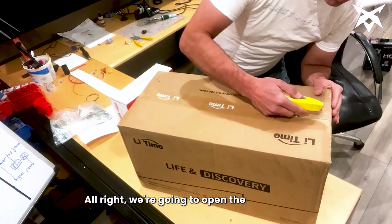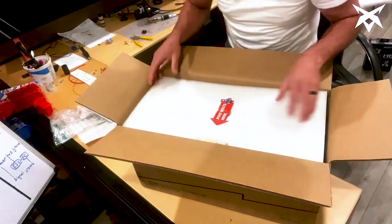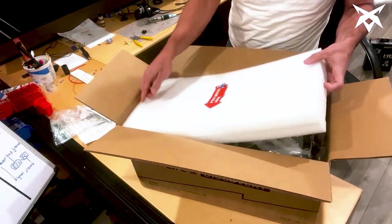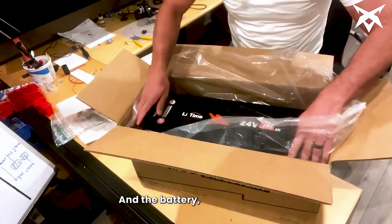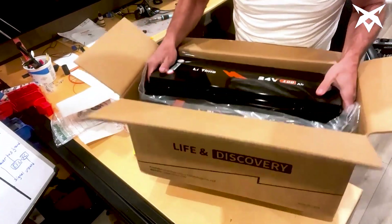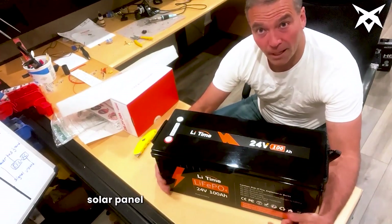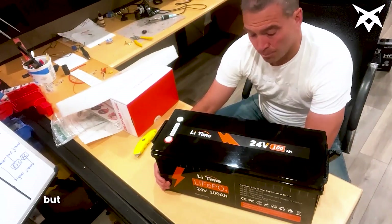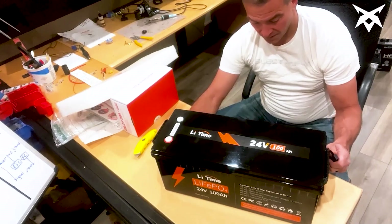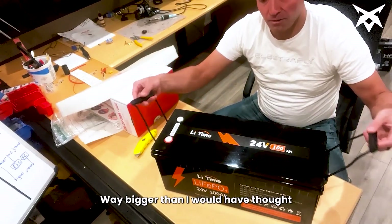We're going to open the battery first. I think most people are using this battery for things like solar panel power walls, solar wind power, RV camper power backup. It also lists lead acid battery replacement on the box. It's way bigger than I would have thought — it's got handles on it.